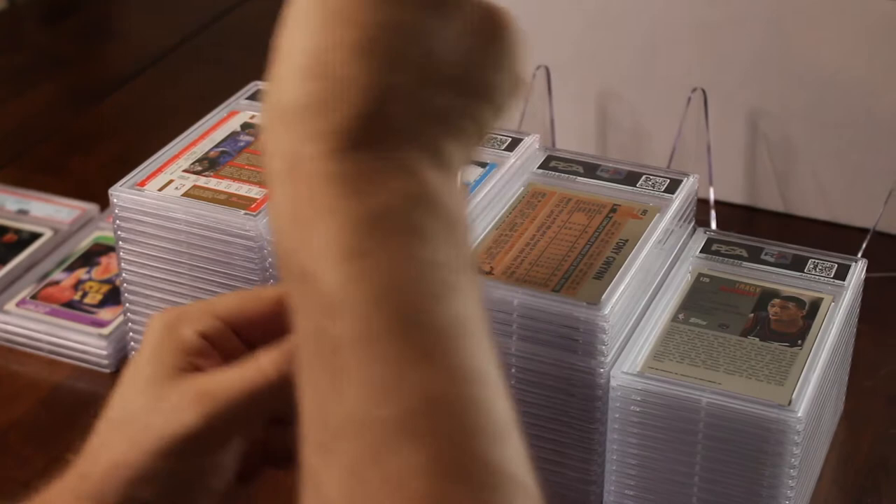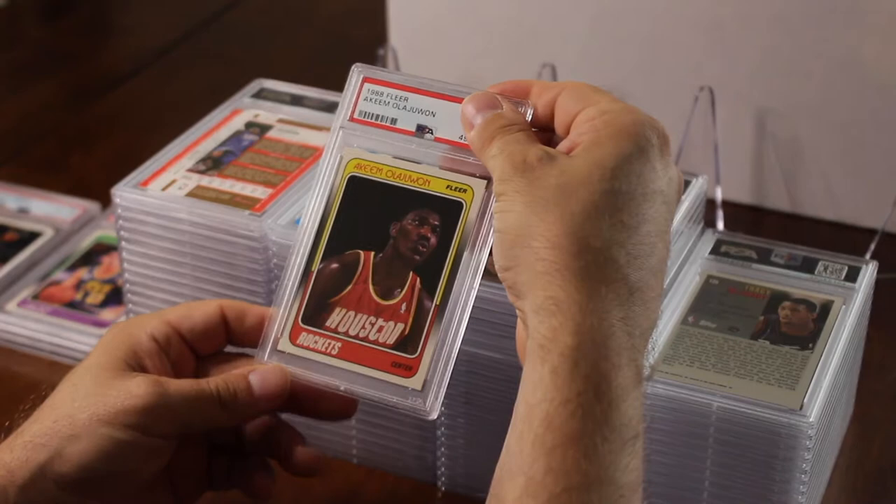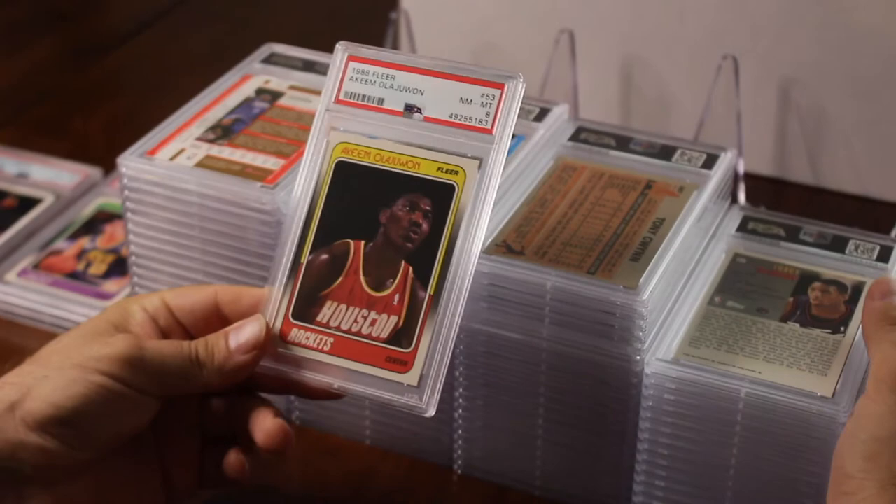Out of the same set — 1988 Fleer — I put in a Hakeem Olajuwon. This one was a little off-centered but the corners were perfect. I was hoping for a nine and I got an eight.